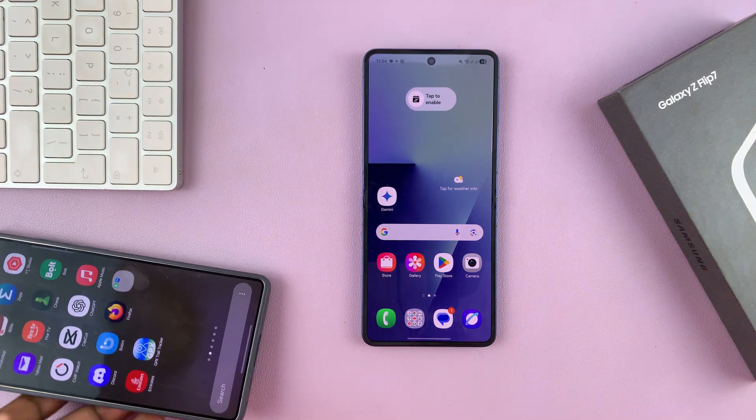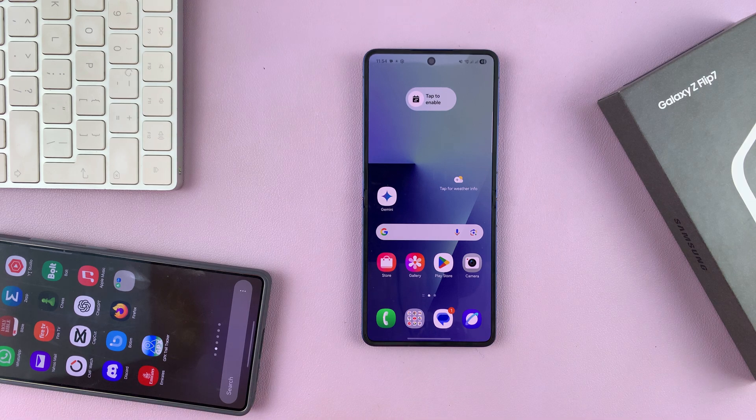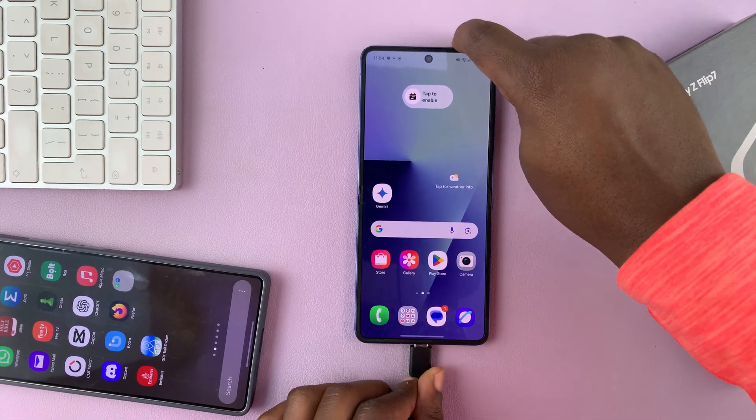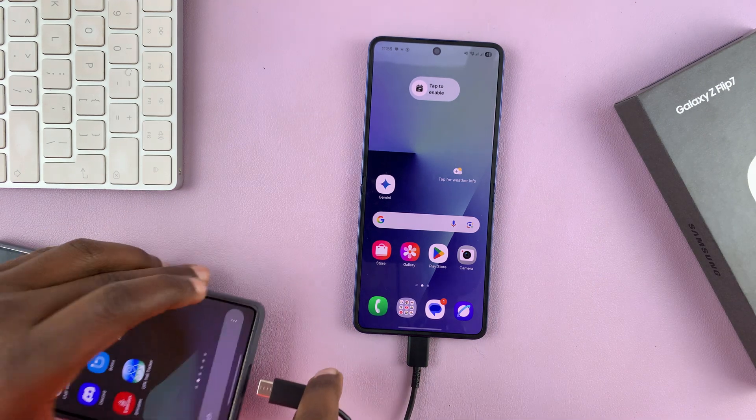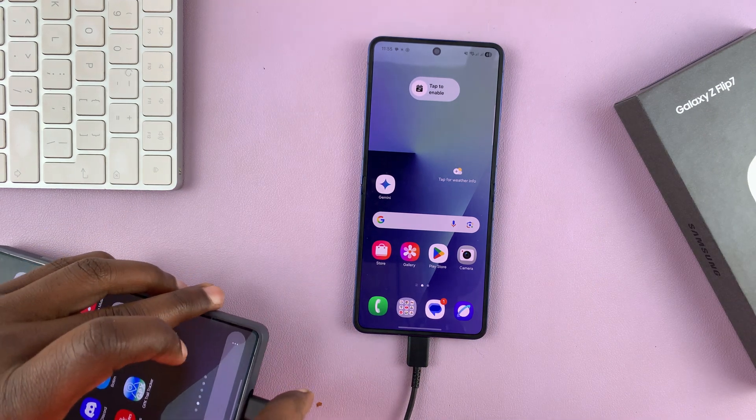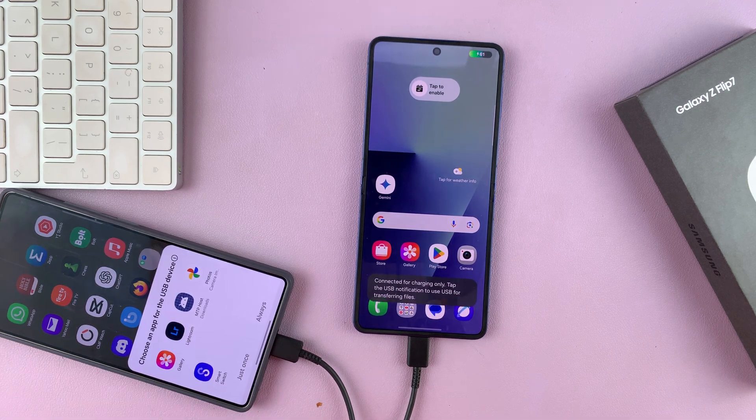You still need the Type-C cable. Instead of plugging one end into a computer, we are going to plug it into another phone. It could be an Android phone, an iPhone — it doesn't really matter. It doesn't even have to be a Samsung phone.